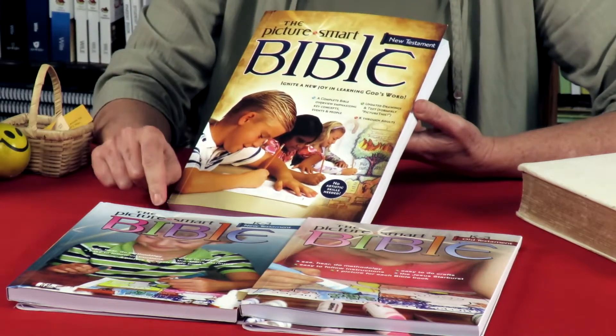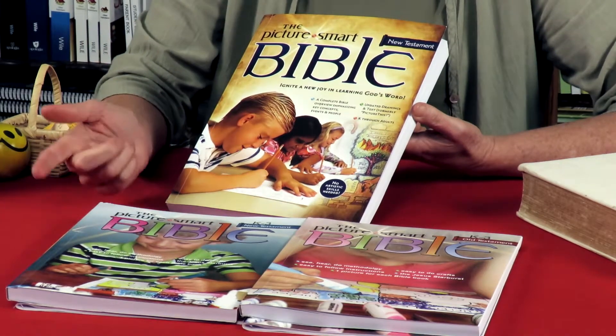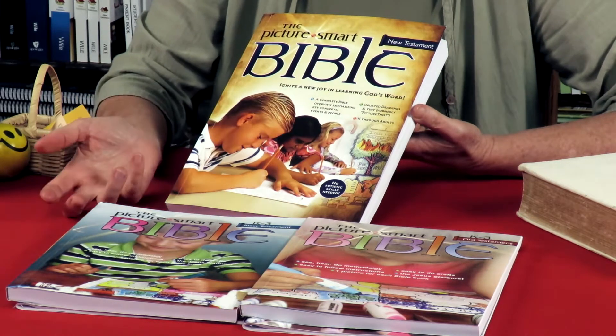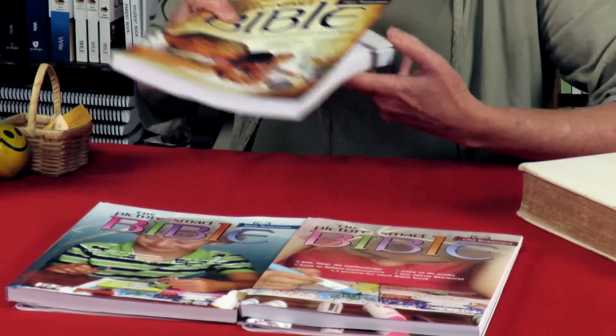If you're doing the book of Matthew, for example, you'll do it from the Senior Picture Smart and then from the Junior one for the little ones. So it is going to take a little bit more time, but both younger and older are going to be learning from you reading aloud from both of them. They do connect with one another and complement one another.